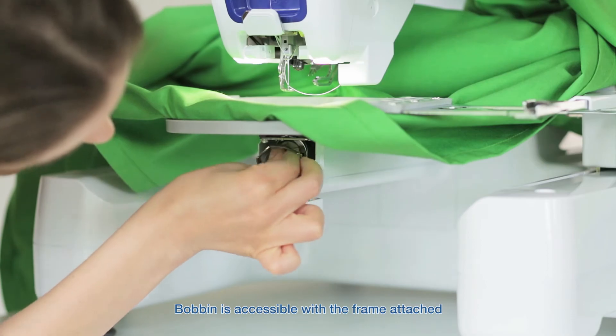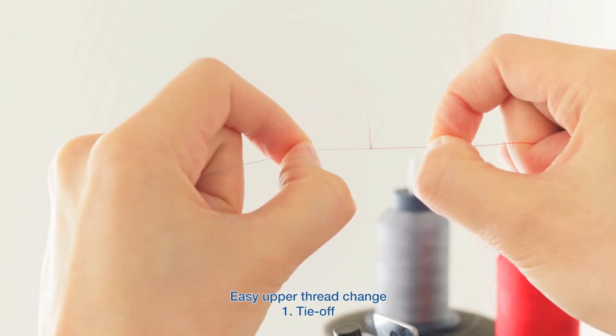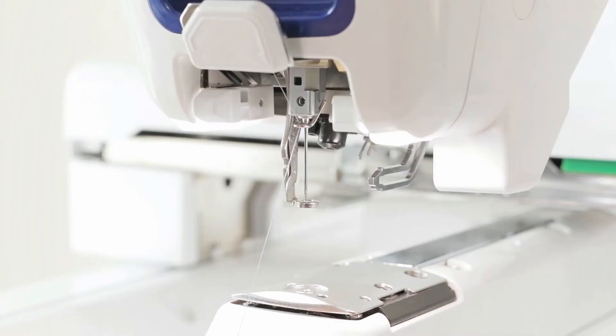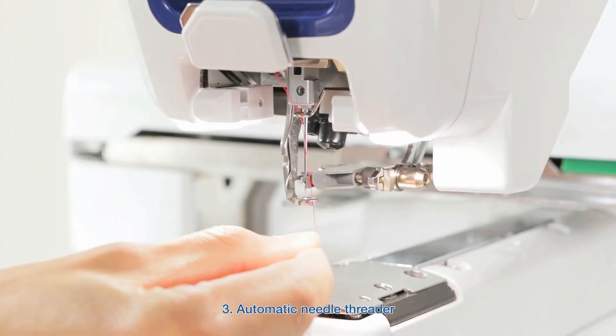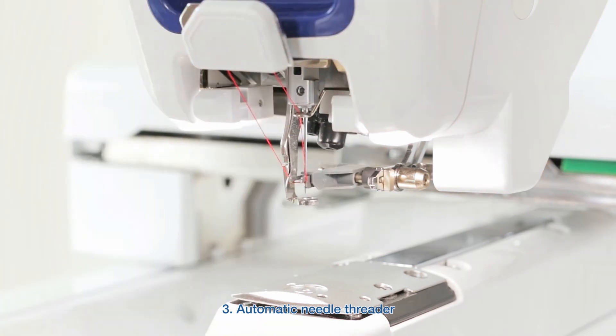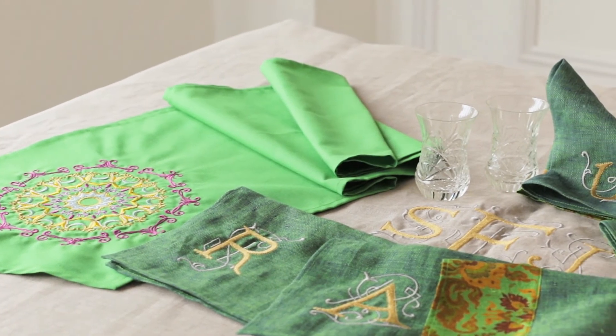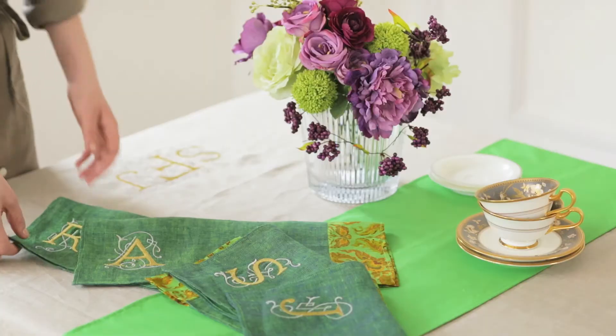You'll also experience an easy upper thread change. First, tie off. Then pull through. Then use the automatic needle threader. It's all so quick and simple, and minimises interruptions to your production process, allowing your creative powers to bloom.